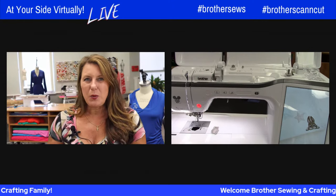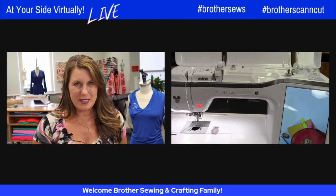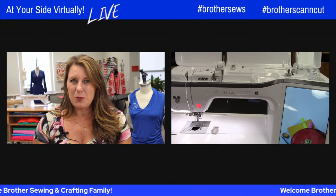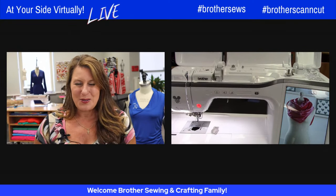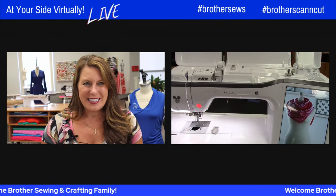We're going to be quilting on the embroidery side and also quilting on the sewing side. I'll be using the Stellaire and the Luminaire, but most of this will be translatable to your machine. Even if you just have a simple sewing machine from Brother, we've got you covered too. It's going to be a lot of fun — I cannot wait to see what you put together. Let's get rolling.